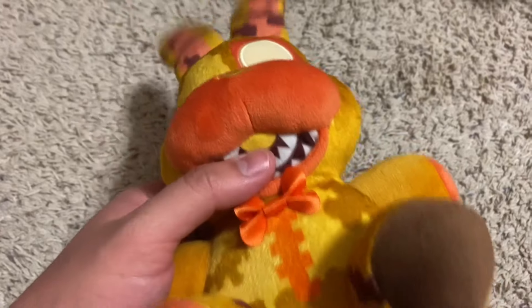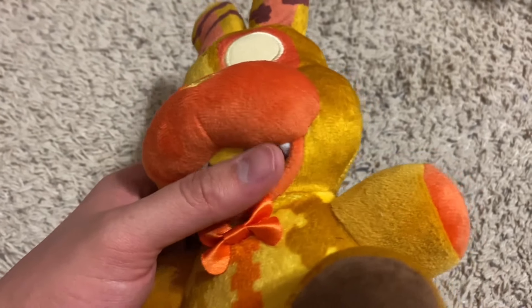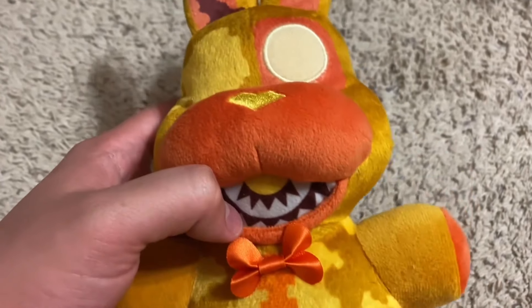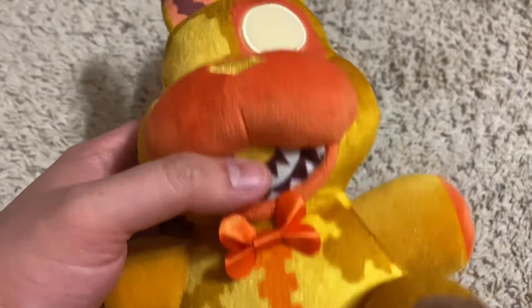The mouth looks okay. It's the same mouth style as the twisted ones, where there's felt over there with teeth and mouth stuff printed on it. On the side it can look off sometimes, but on the front he looks fine — the mouth is alright. It could have been done better, but I'll take it. Overall, this plushie is pretty good and I really like him — another good plushie.